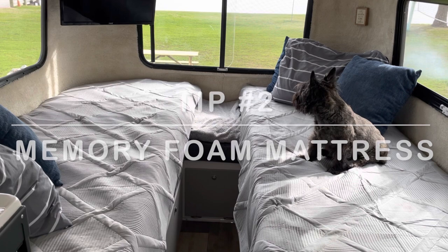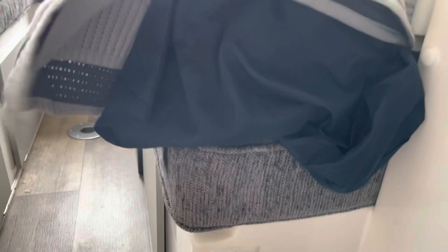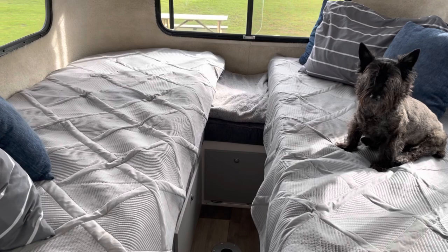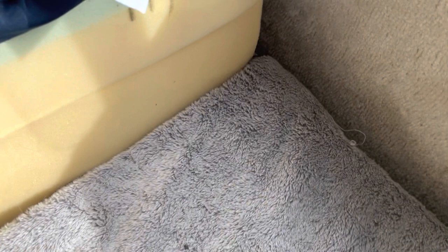We also changed out the mattress right away. The casita comes with cushions, but we bought an 8-inch memory foam mattress from Walmart for around $245 for a queen size. We chopped it in half and it turns out it's exactly the same size as the original cushions — we just had to shave off the rounded corner. You can see the foam mattress topped by the memory foam, which has made it quite a bit more comfortable.